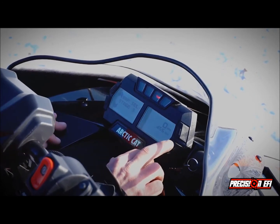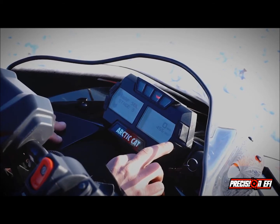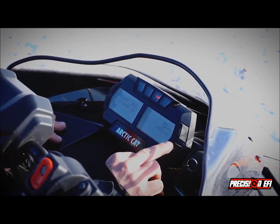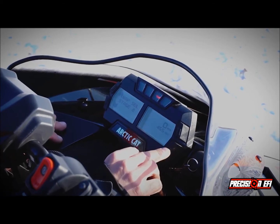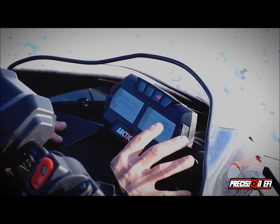Then we have map selection. So we can select a map on the fly while the engine is running. We have Stage 3, which will make 280 horsepower; Stage 2 will make 260; Stage 1 will make 235. And we've done an economy map for long trips that's going to end up at 200 horsepower, running leaner, and we can control throttle response to save fuel.